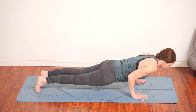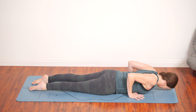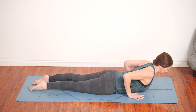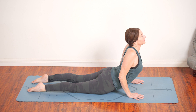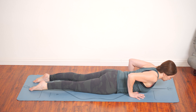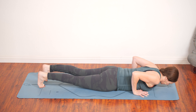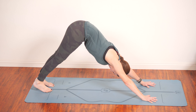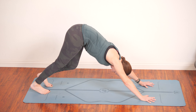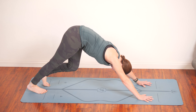Shift forward, knees up or down, chaturanga, all the way down to your belly. Hands by low ribs. Peel the chest up for baby cobra. Lengthen sitting bones to heels. You can lift up into a higher cobra as long as it's okay on your back. Keep your belly pulled in to protect it. Lower back down. Tuck your toes, knees can be up or down as you exhale, chaturanga, or to plank, and then to down dog. Bicycling the legs here in your down dog. And now we should be warmed up.